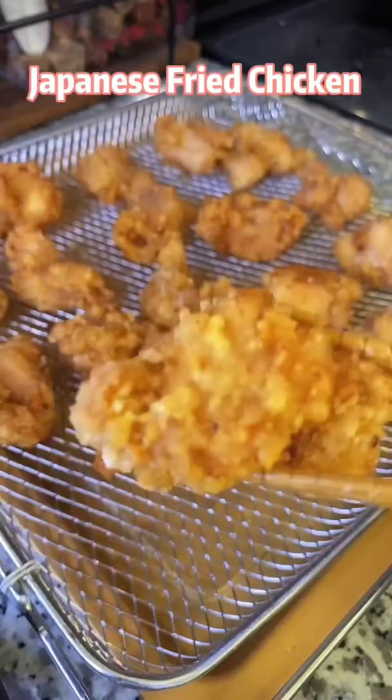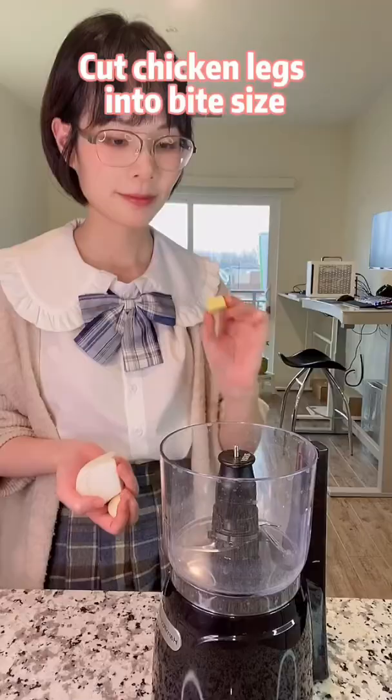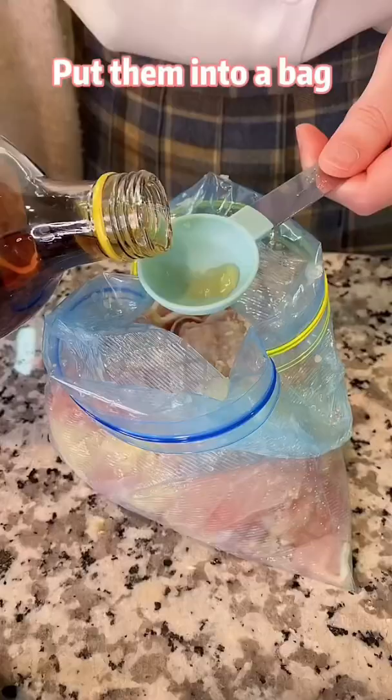Japanese fried chicken. Let's eat from my cute Japanese neighbor. Cut chicken legs into bite size. Chop or blend ginger, garlic, and onion. Put them into a bag. Then add cooking wine,